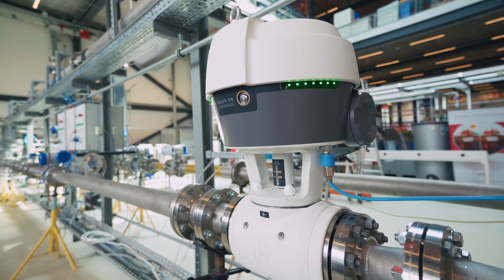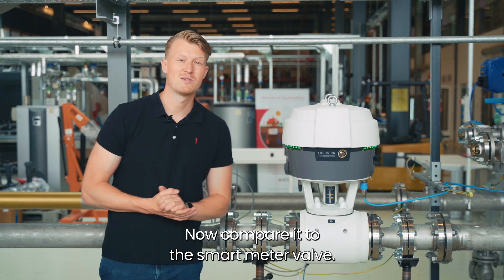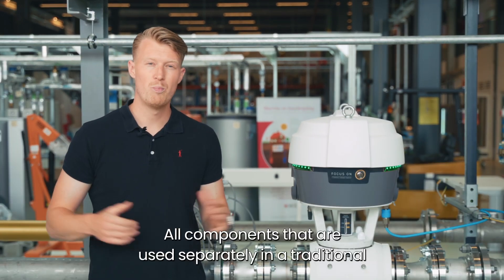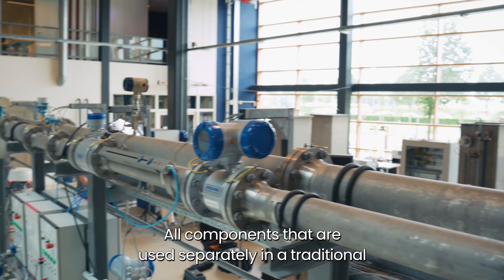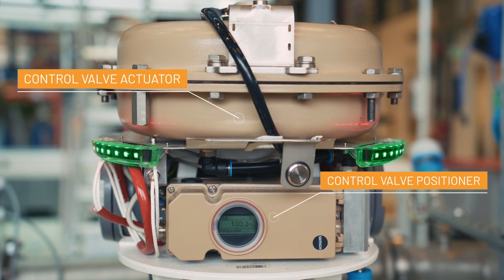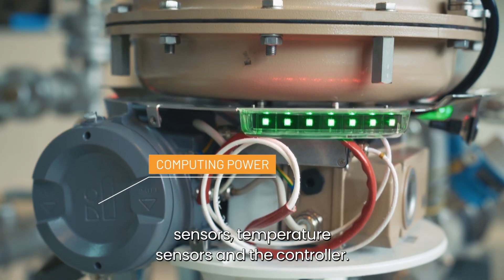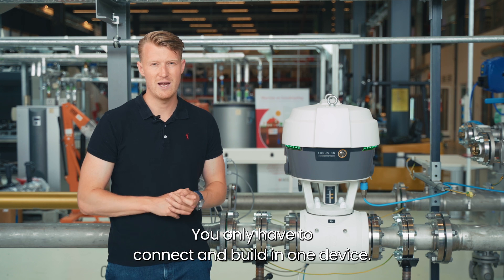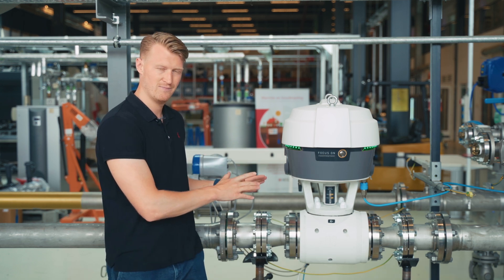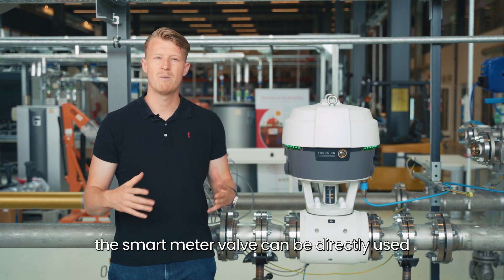Let me explain. Compare it to the smart meter valve: all components that are used separately in a traditional control loop are there in one device — control valve, flow meter, pressure sensors, temperature sensors, and the controller. You only have to connect and build in one device.